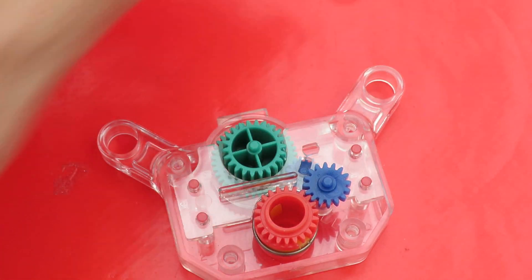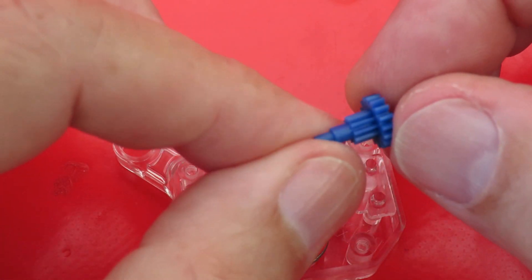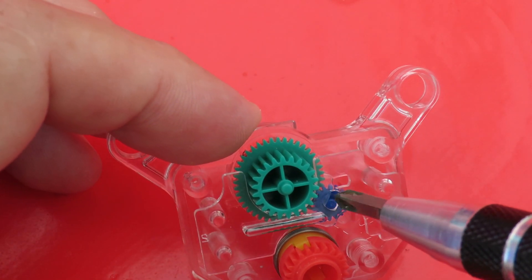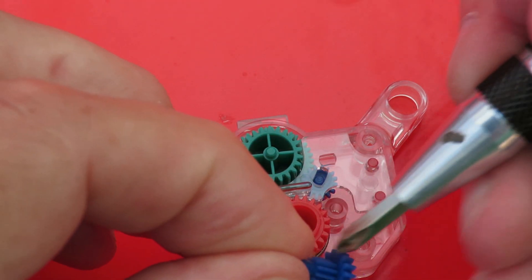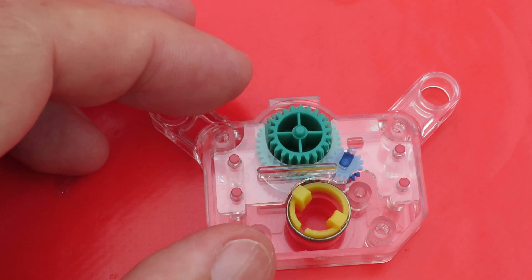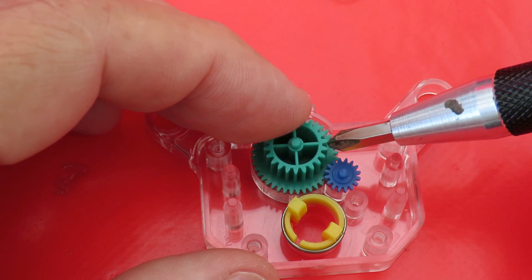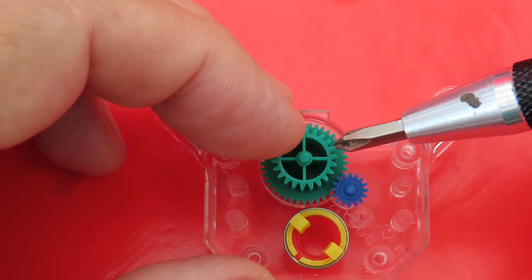We'll take that one out of the way. Can we take that one out? Yes, we can. Now on the back of that one you can see the other gear I'm talking about. That can mesh and unmesh, and that meshes and unmeshes with that gear. Now we can see the green gear — that one and that one on the same shaft. In fact, they're a single piece moulding.